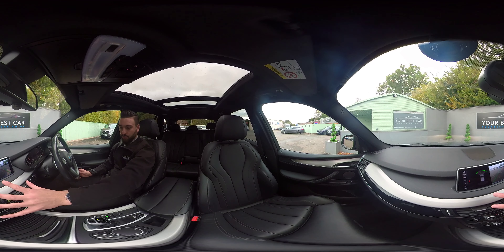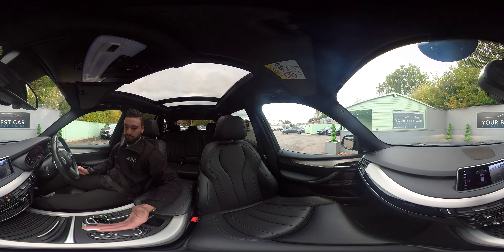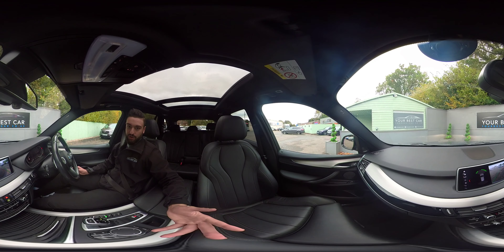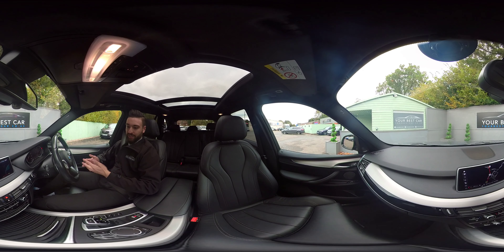We have taken this out on the road — the car produces 313 brake horsepower from the three litre engine and it's an eight-speed automatic. Having just parked up, you can see the reversing camera with sensors, guidelines, and of course the camera feed. Impressively, it also delivers 44.1 miles to the gallon in extra-urban areas, so despite the power it returns pretty respectable economy figures.